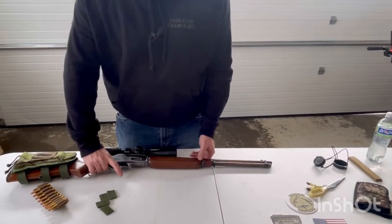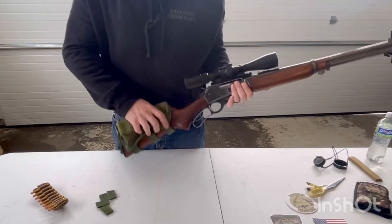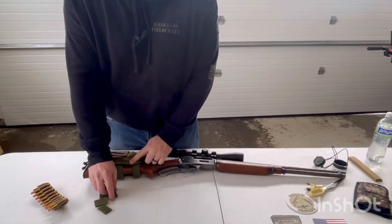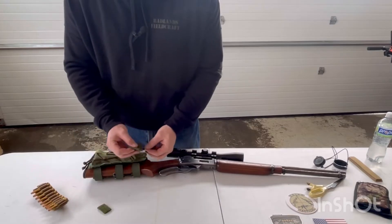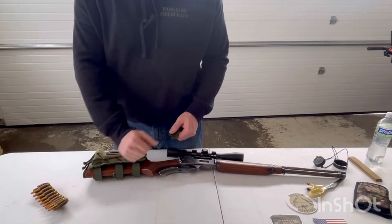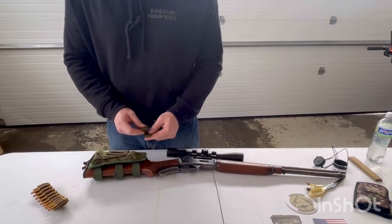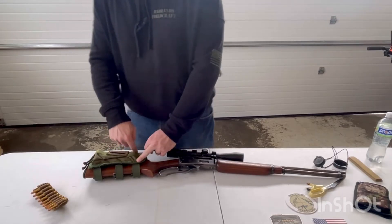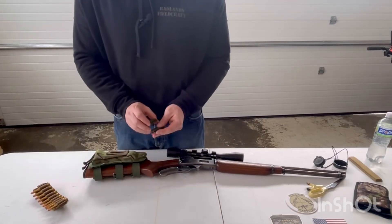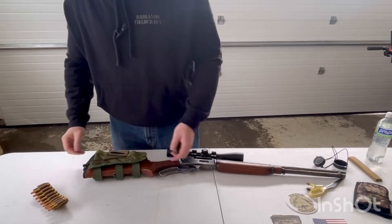Okay guys, real quick — I did take a little time and got this stock pack put on really well now. What I ended up doing is these straps that feed underneath do come fairly long. You could definitely fit this on more of a target-style stock where it comes out flat, like a Macmillan A4 or something like that. What I ended up doing was just trimming off these straps because I had so much extra — it was curling around the back and creating a pain for getting it tight. I just trimmed a little off each one and worked it until I got it down tight. I really like how that's fitting.